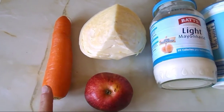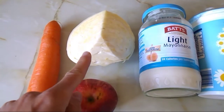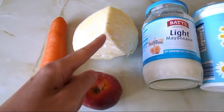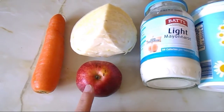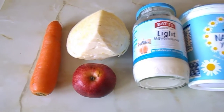Let me just peel the carrot, grate it, and then slice the cabbage into tiny slices — kind of grated but sliced. Then I'm going to peel the apple and grate it on the grater, and then I'll come back to you once I've done that.